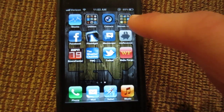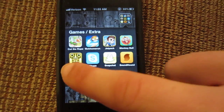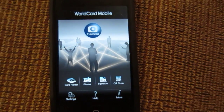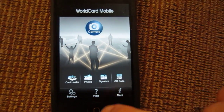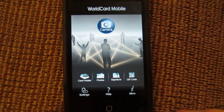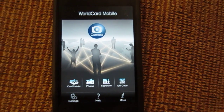I'll go ahead and open up the app here. It's in my folder — WorldCard Mobile. I'm going to open it up. As you can see, this is the general interface you're greeted with the first time you open the app. There's a camera button, card reader button, photo button, signature button, and QR code. So this can actually read QR codes as well.